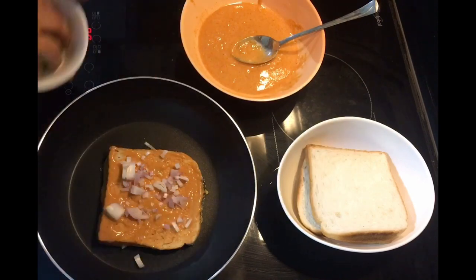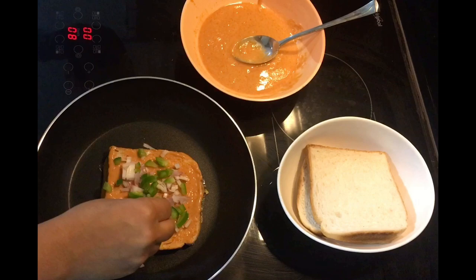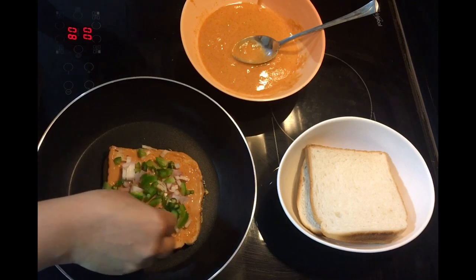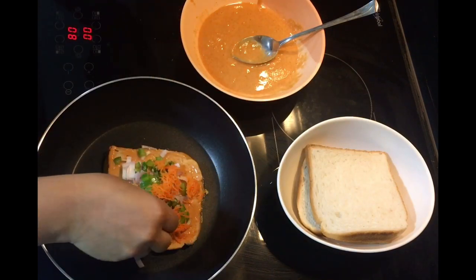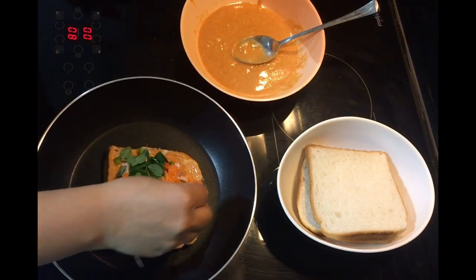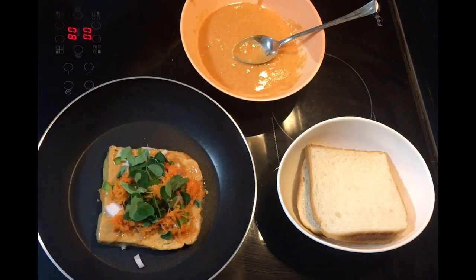Carrot and capsicum. Now we will coat the carrot.